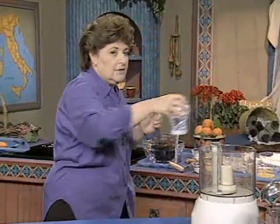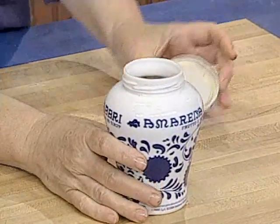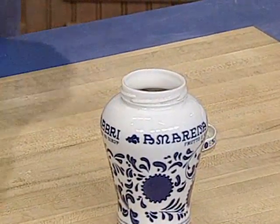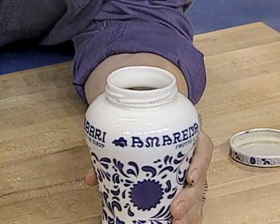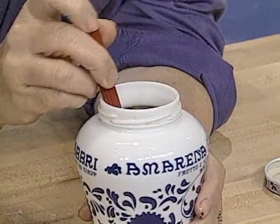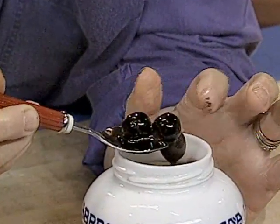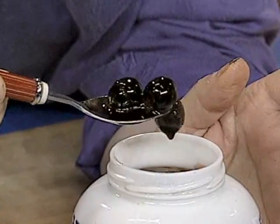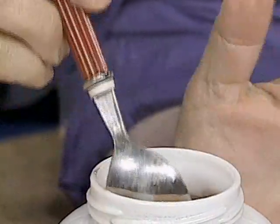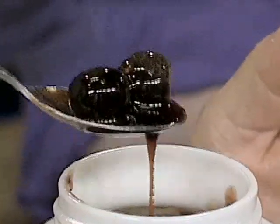It starts with cherries — Amarena cherries. They grow around Modena and Bologna, and whenever I'm in those areas in Italy, this is what I go for. They're a very small, dark red cherry, cooked in a sugar syrup. You can have them over ice cream or eat them just the way they are. They're very intense — you don't need very many.